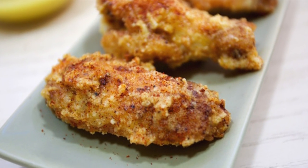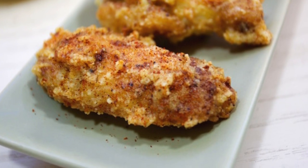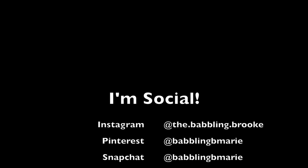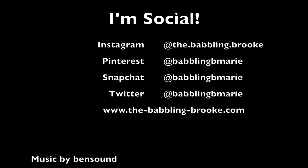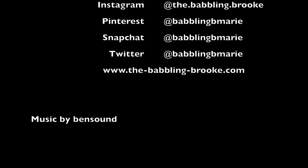Hey guys, thanks so much for watching this week's episode of The Babbling Brook Cooks, and please share this recipe with your friends — it is so good. Don't forget to stay in the loop and follow me on Instagram, Facebook, and Twitter, and sign up for my newsletter, and of course subscribe to this channel so you never miss out on awesome new videos. Thanks so much for watching guys, I can't wait to share with you. Bye!